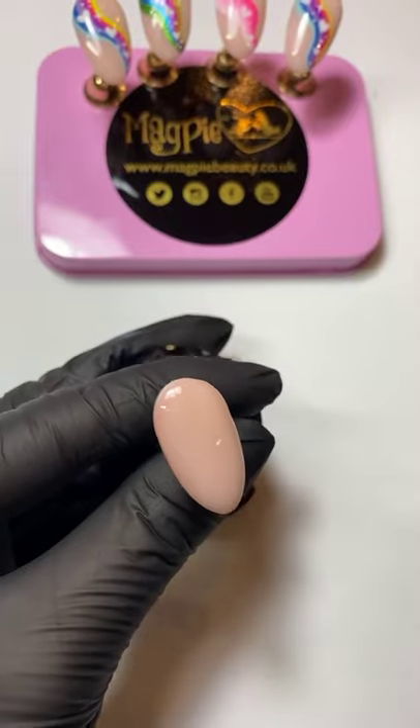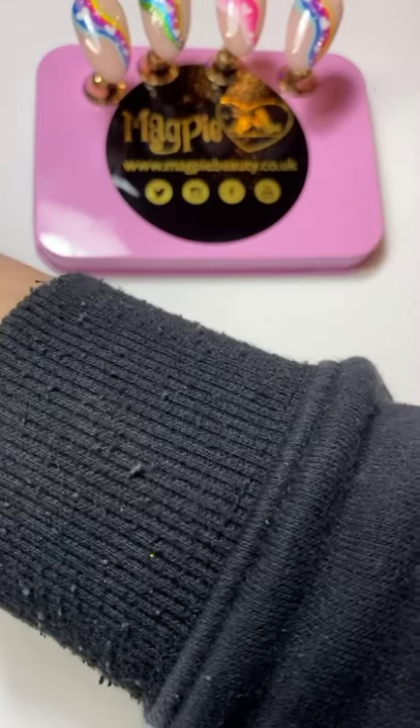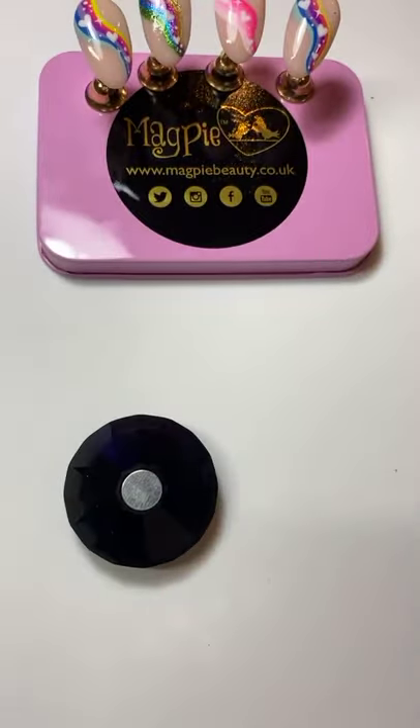If you've got the Magpie gel paints that's great, because when doing nail art with gel paints they don't have a tacky layer, so you don't need to wipe in between each stage and remove the inhibition layer. If you're working with normal gel polish, that's no problem at all — the only difference is that you'll need to wipe out your tacky layer before you top coat.